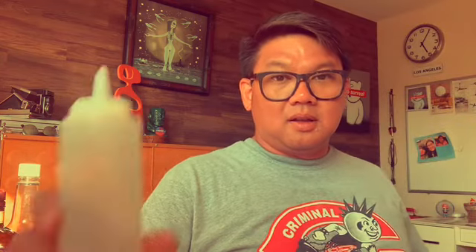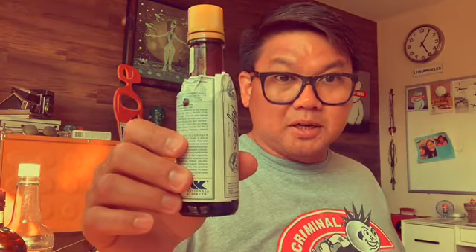For that you're going to need gold rum, Demerara 151, dark rum, falernum — not to be confused with frenulum, whatever you do don't Google it — lime juice, cinnamon simple syrup, and bitters.